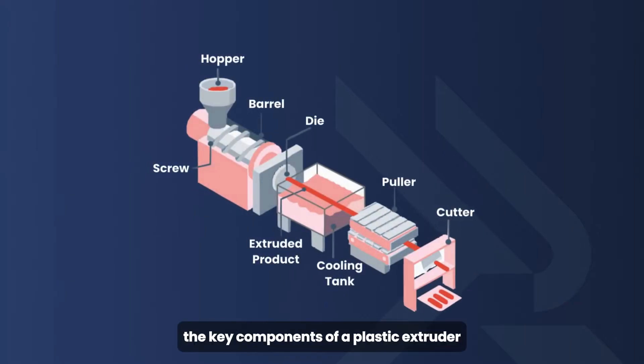Let's break down the key components of a plastic extruder. We have the feedpipe, feedthroat, hopper, breaker plate, die, barrel, and cooling system.